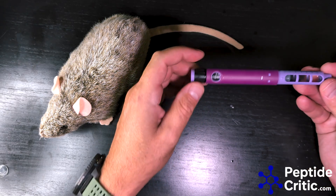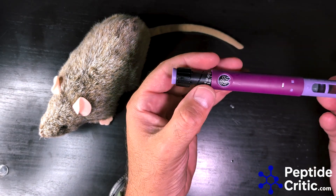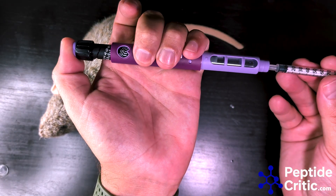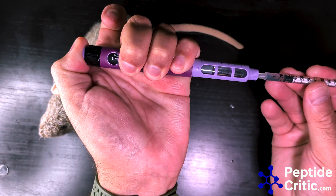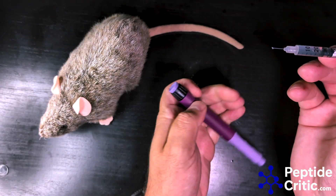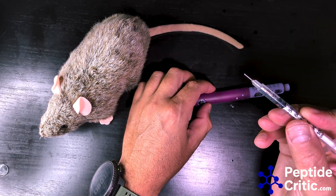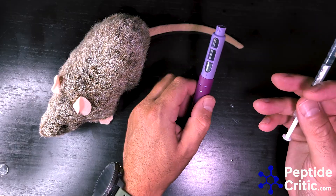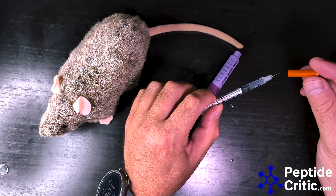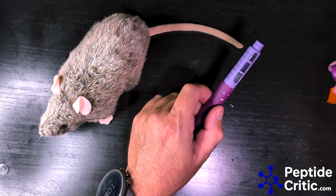Let's do the disposable — same thing. I'm going to push this range inside and let's do 30 units. We have that set to 30 units, and that's spot on. So a lot of people question whether pens are accurate, and they are.